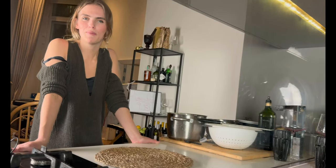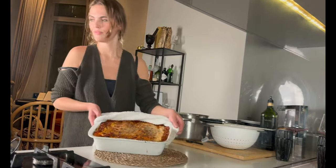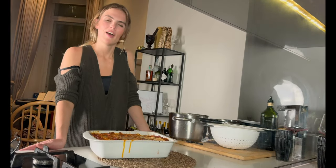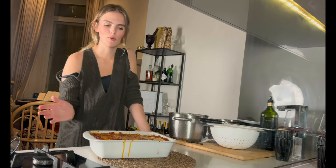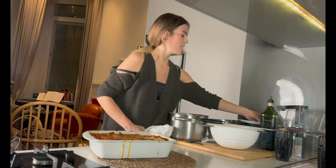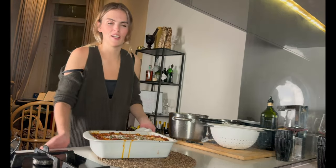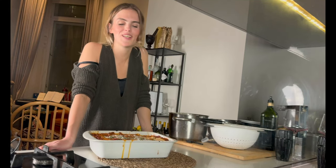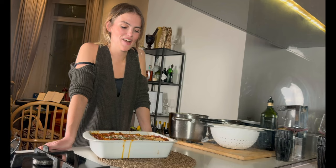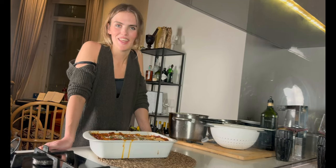It's been around 15 to 20 minutes — the lasagna should be ready, so we're going to get that out. You have to let it cool down for about 20 minutes, otherwise the whole thing will just fall apart. I think it's definitely worth it to put the time in and do it yourself. It's pretty laborious — it took me around five hours — but I'm always happy once I eat it. Let's do a taste test with Elon and see what he thinks.